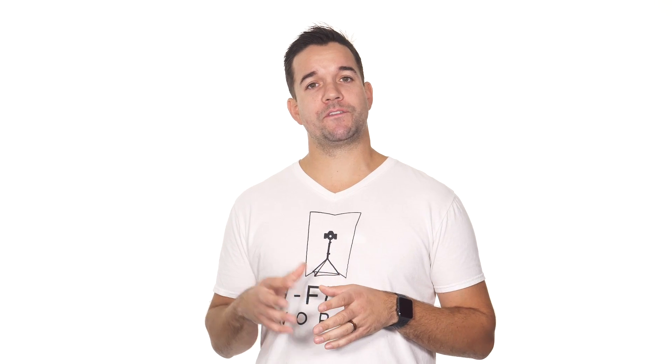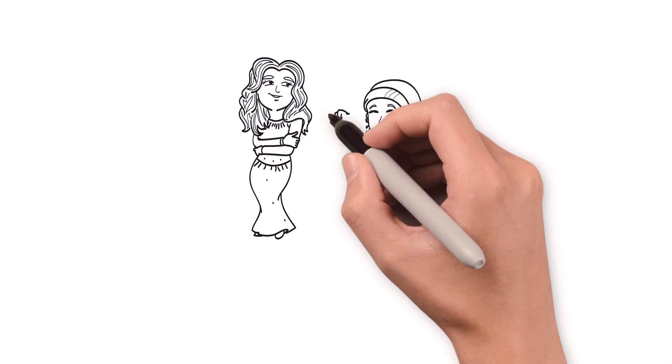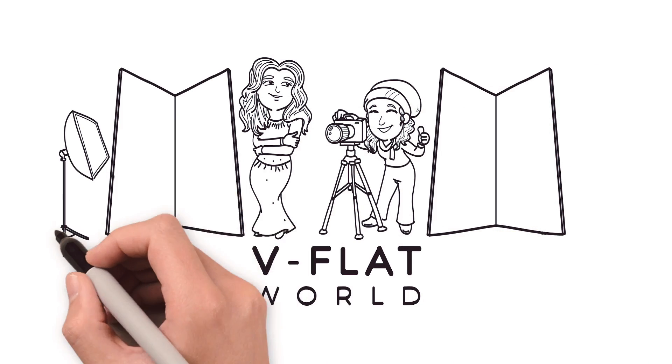I hope you enjoyed this video and if you want to find out more information about our foldable V-flats, come see us at V-flatworld.com or follow us on Instagram and Facebook.